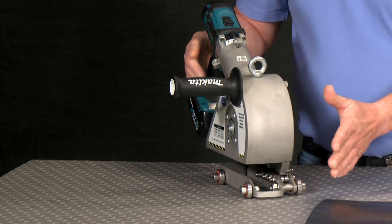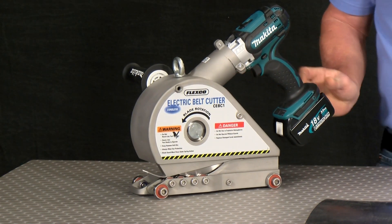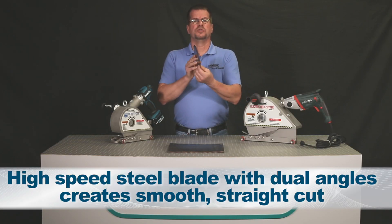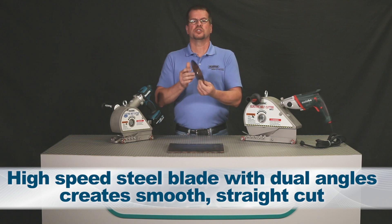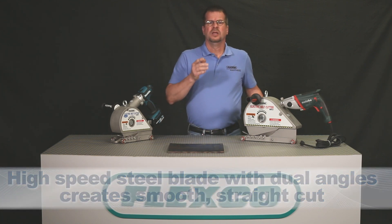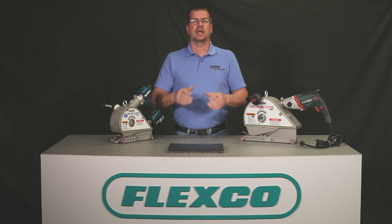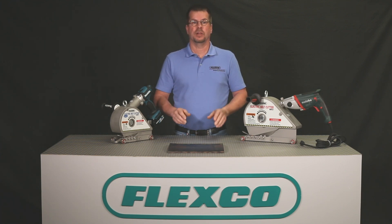The electric belt cutter comes with a high-speed steel blade with dual angles for a smooth, straight cut. Let me show you just how easy the electric belt cutter is to operate and why it's an outstanding investment for your workers and your bottom line.